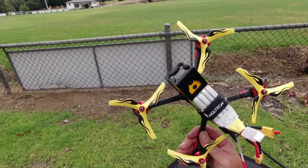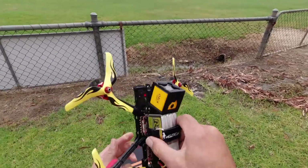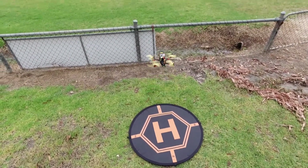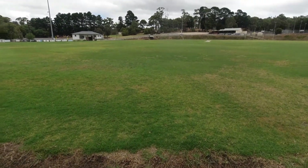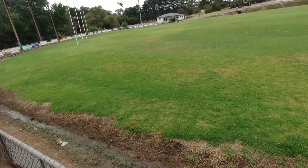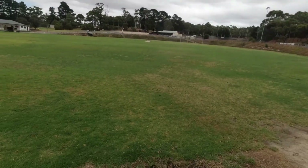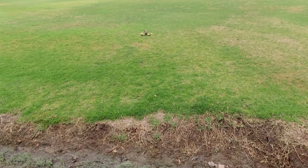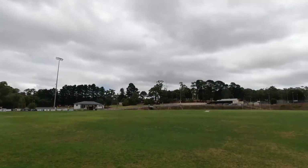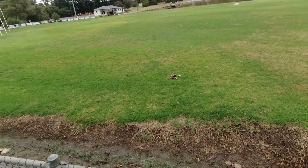There she blows guys — the Azure Power 5140 props. Let's have a look and a listen and see how these ones fly. Quick line of sight first. A bit louder, and I can tell you straight away: a lot more aggressive, a lot snappier, a lot sharper. Really quite nice. Let's have a rip around and see how these ones sound and feel.